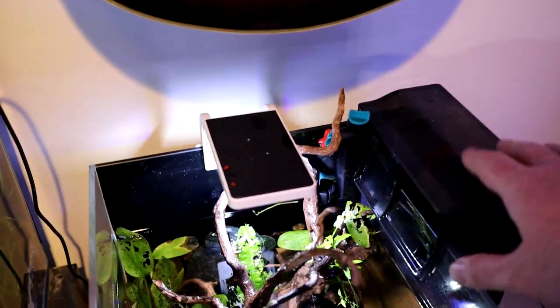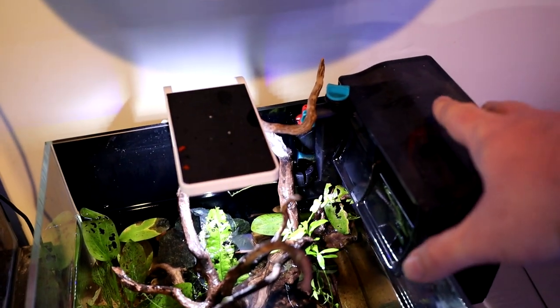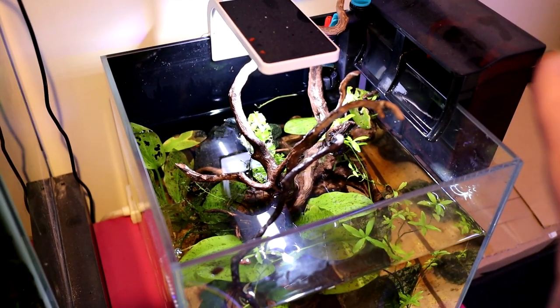We've got this filter on here — one of the Allpond Solutions filters. Looking quite good, just needs a good washout. It's got UV in it. There isn't any algae so I guess it could be doing its job. Happy with the setup.